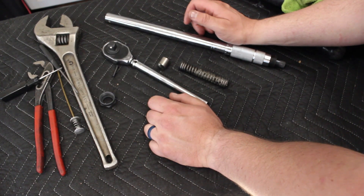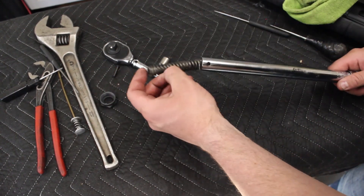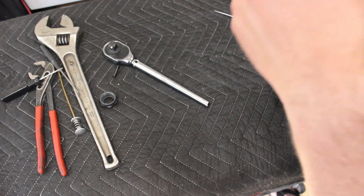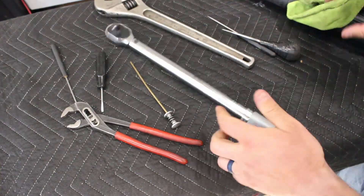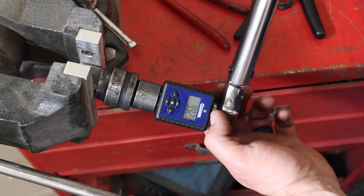We'll put this thing back together and do some demonstrations. Stick that in there, put that in there, put the head in there. Now that we've disassembled it and got it all greasy, let's go and measure. Should we get a number? 99 — I think we nailed it.